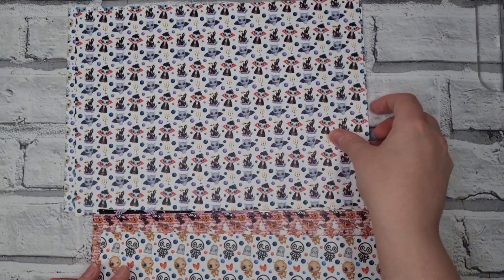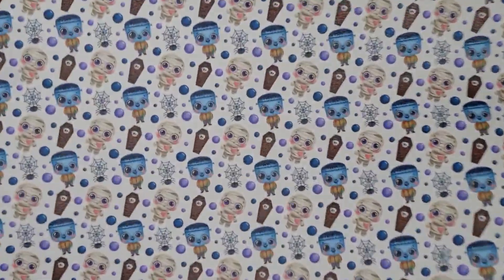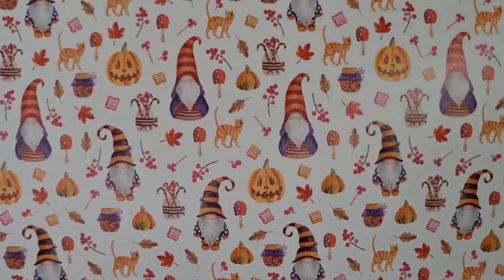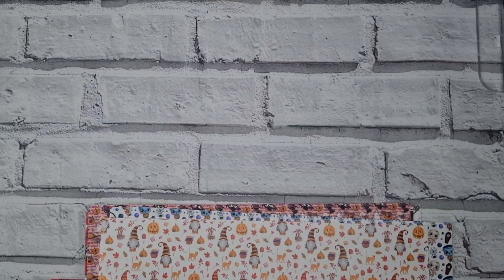Look how pretty they are. I love cute Halloween — you can probably guess from the prints I've chosen! And then I couldn't resist a Halloween gonk, gnome, whatever you call them. So those are my Halloween prints.